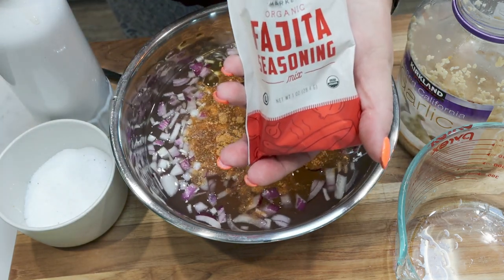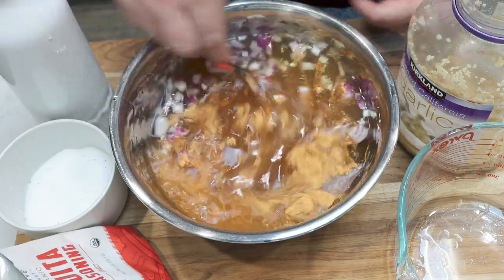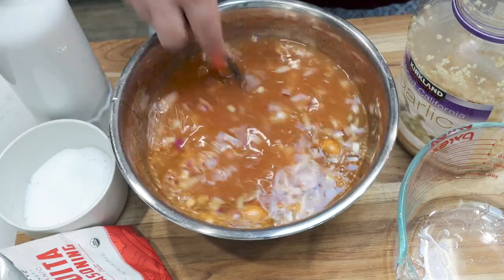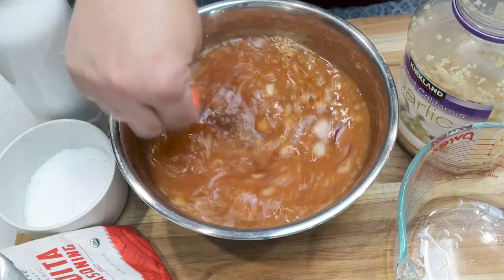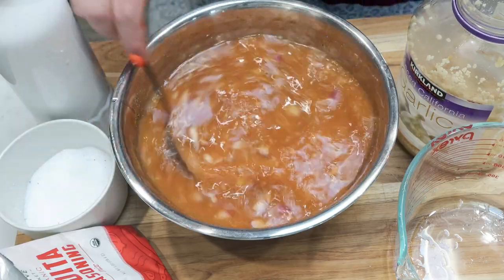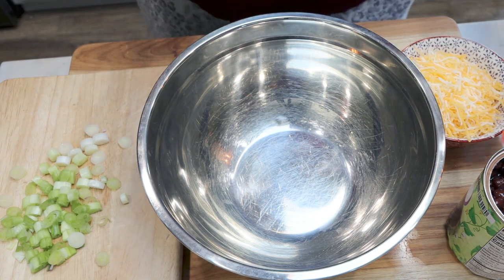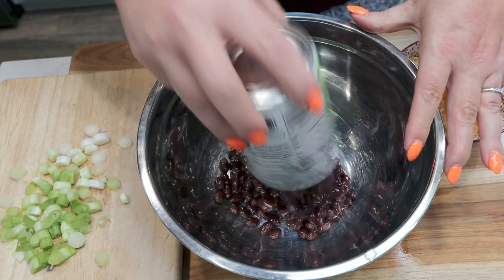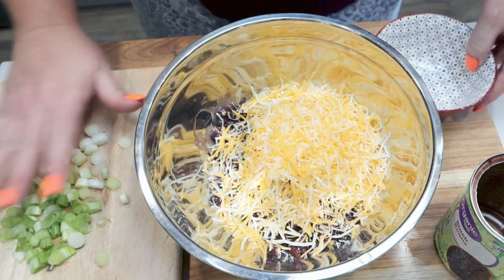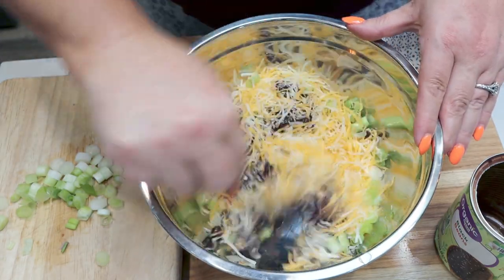The Thrive seasonings are so good — super affordable. I will link Thrive Market down below. Highly recommend if you want to save money on good, clean ingredients. I'm going to stir all that until combined. Now I'm going to put together the bean and cheese mixture for the inside. I'm adding one can of drained and rinsed black beans, one cup of light shredded cheese, and half of my chopped green onions, then give that a stir to get everything combined.